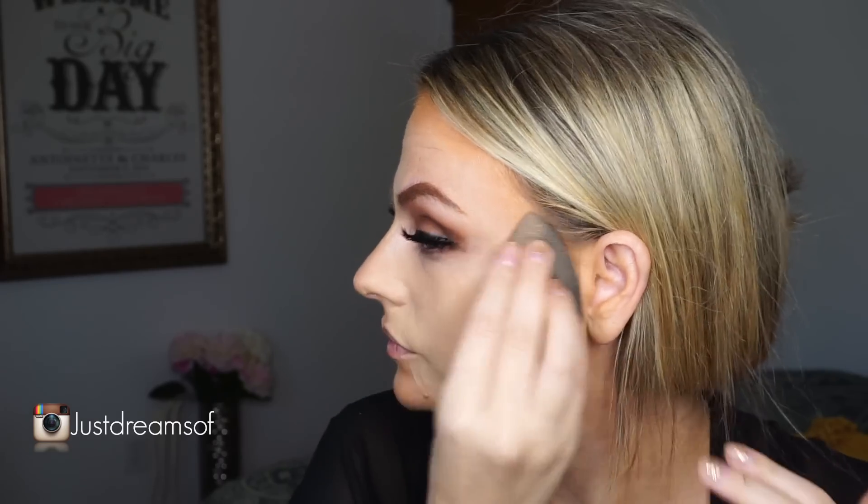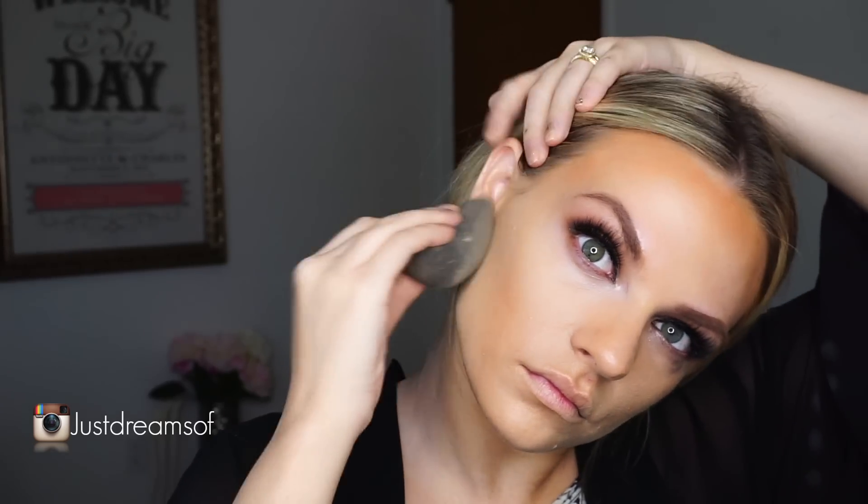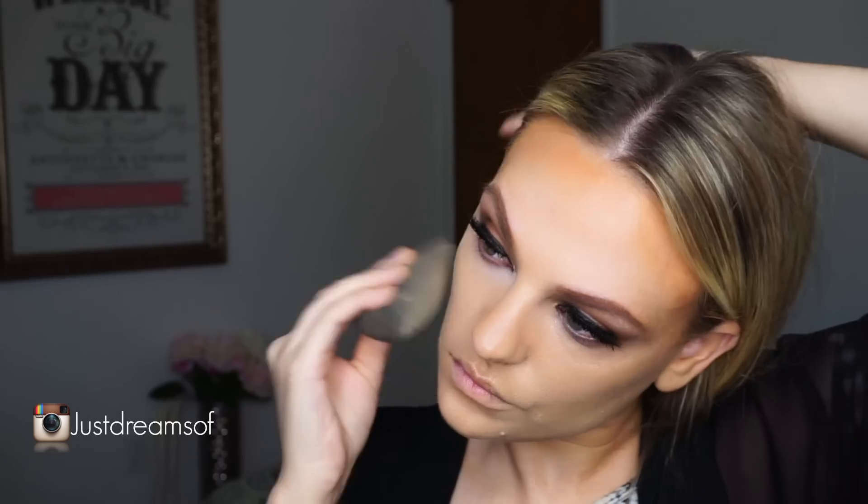A lot of people do extreme contour way differently. But what I do is I'll do my extreme contour and then I'll put my foundation over it so it's not so extreme, because my skin is very pale. I just feel like it looks better if I put my foundation over it — it's not as strong and it blends way better. You guys should try that tip and let me know how it works out for you.